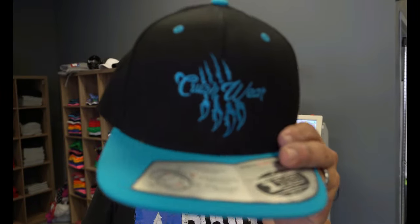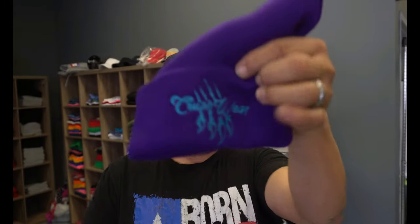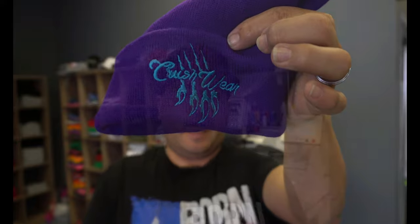What's up everybody? Welcome back to another video. In this video we're going to be doing some embroidery on some caps just like this, and then we're going to be doing some embroidery on some beanies like that. So if you're interested in the step by step tutorial on how I did both of these right here, stay tuned.